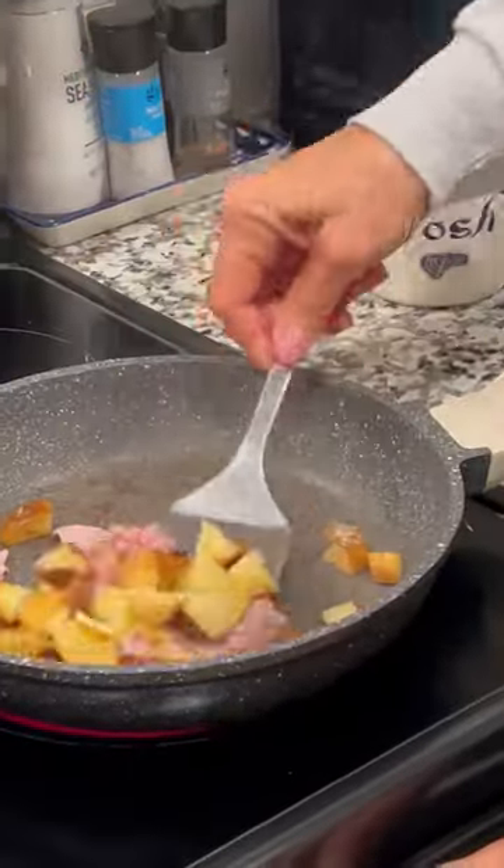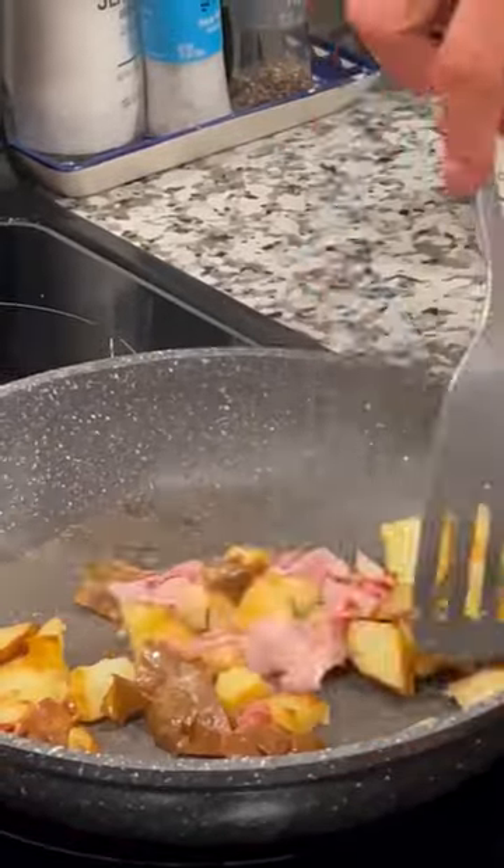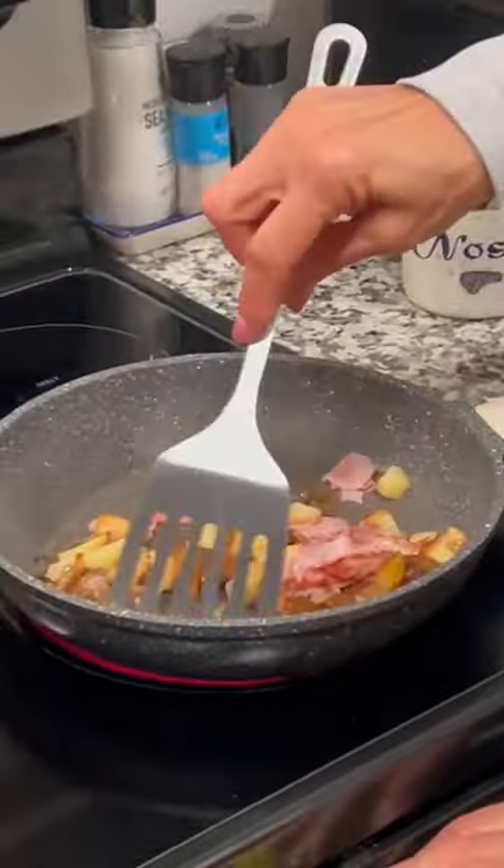Your temperature is somewhere between high and medium — whatever it needs to be without burning. Okay, so you cook the goodies before you cook the eggs.